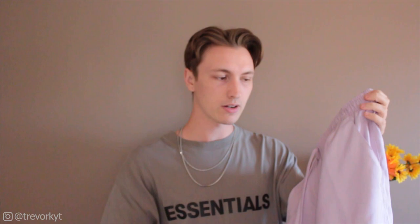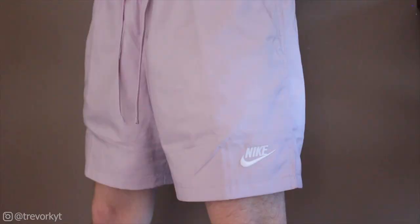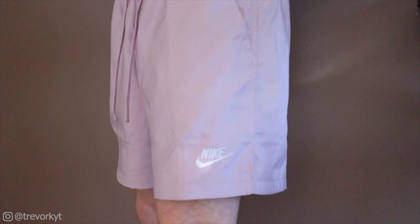This fourth and final pair is a little bit different from the others — it does have the white logo down on the left leg with the split hem, but the only difference between this and the other three pairs is that this one has matching color drawstrings — kind of like this ivory pink color. For sizing I got a medium again. I'm 5'11", 145 pounds and medium seems to fit me pretty good.